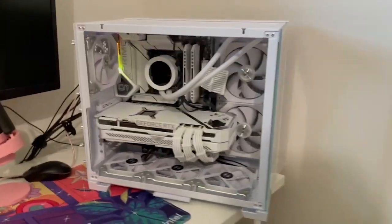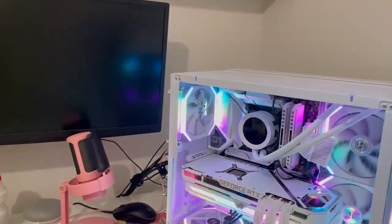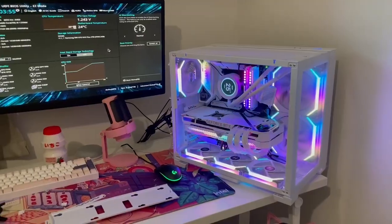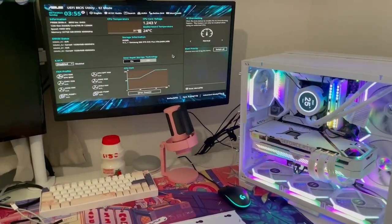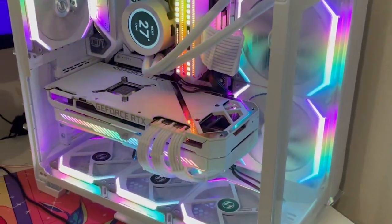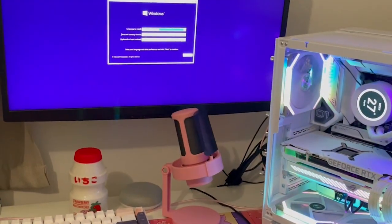Not going to lie, I've built so many PCs, but this part always stresses me out. I'm always scared to turn it on for the first time because you never know what could go wrong. Luckily, this time she turned on just fine — nothing was wrong, everything looks normal. So now all we have to do is install Windows and some lighting control software so my friend can play all the TFT he wants.